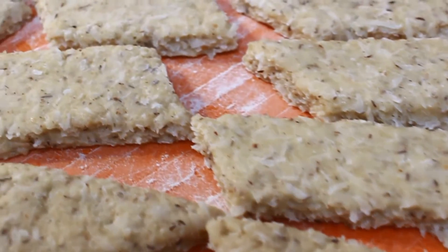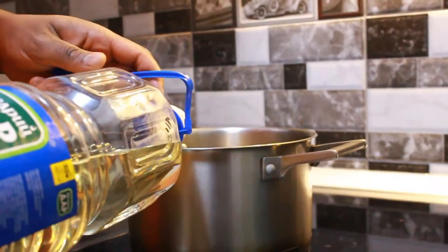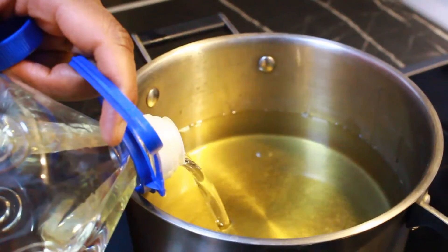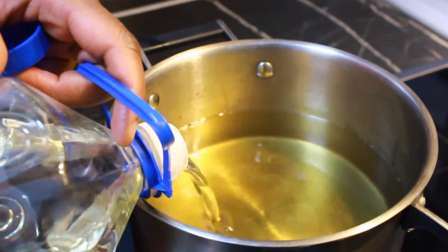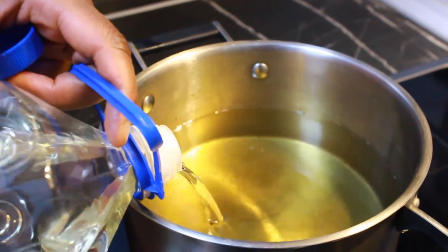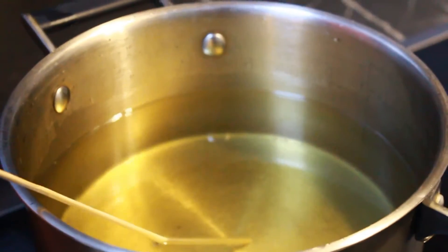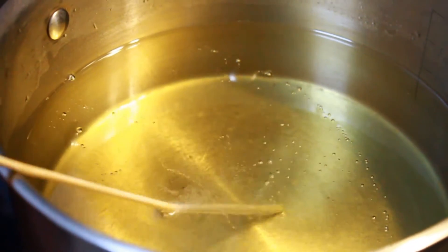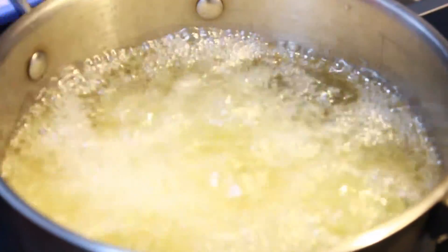Everything is ready and it's time to fry. We are going to deep fry — if you shallow fry, it will be soggy. To test whether your oil is ready, use a skewer or any wooden material like a wooden spatula; when you put it in the oil and see bubbles, the oil is ready.